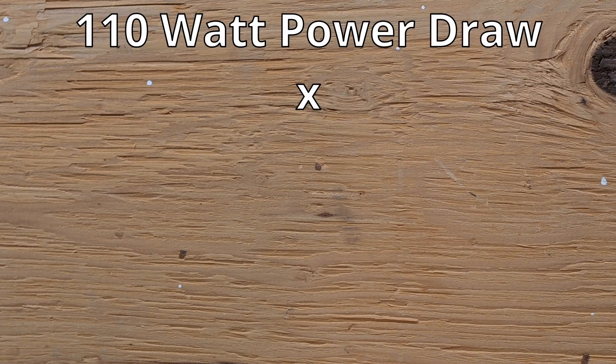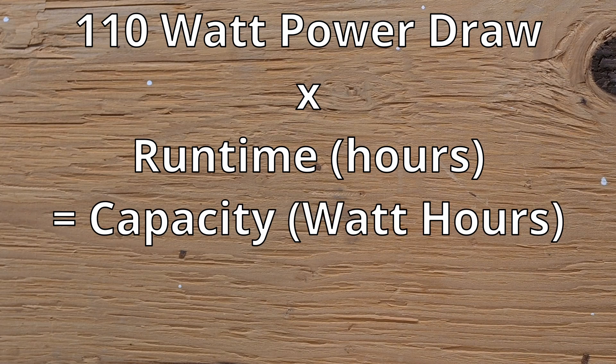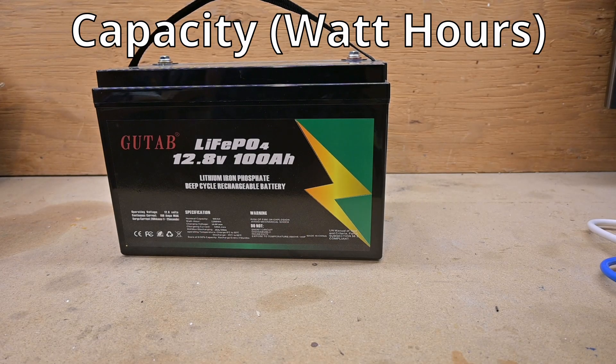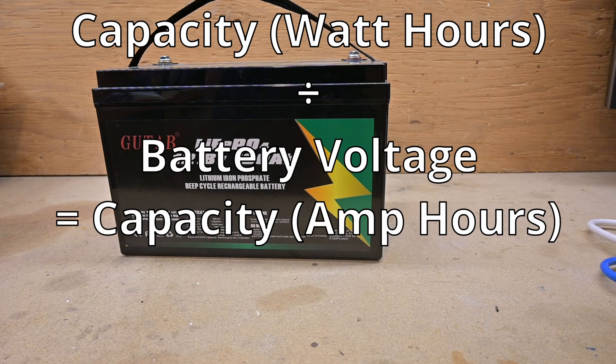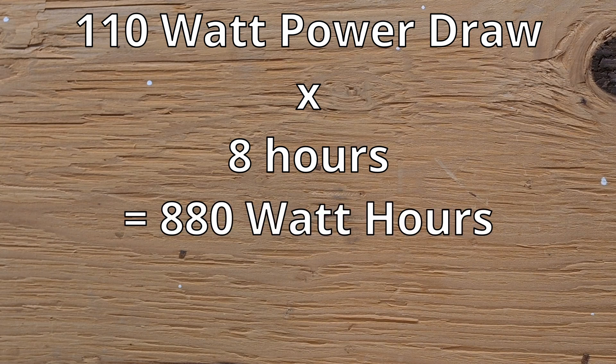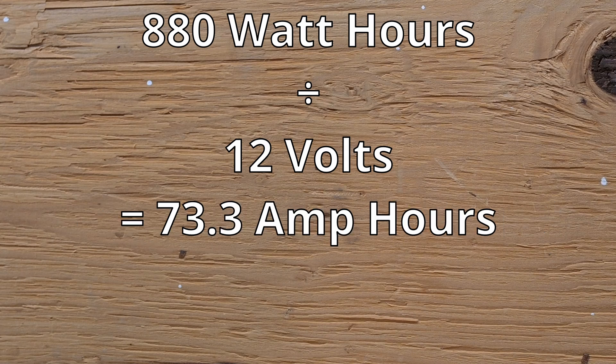Now you can multiply this power draw by the number of hours of runtime that you want. This will get the minimum number of watt hours that your battery needs to have. Many batteries sold will have their capacity listed in amp hours, and to convert your calculated watt hours into amp hours, you'll simply divide the watt hours by the voltage of the battery, which is commonly 12 volts. Let's say we want to get through an 8 hour power outage — this would need at least 880 watt hours. If I divide that by 12 volts, I'll get 73.3 amp hours needed to run this load.